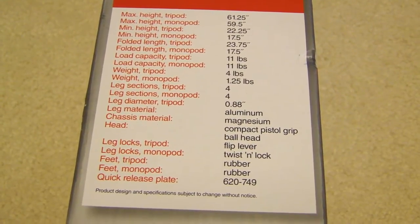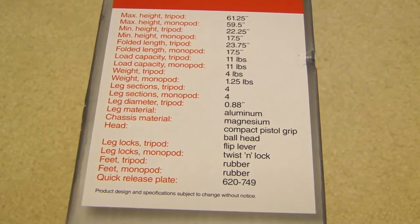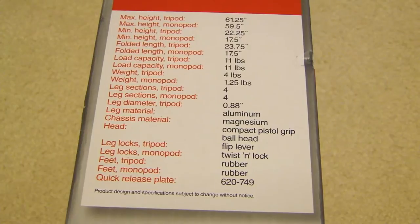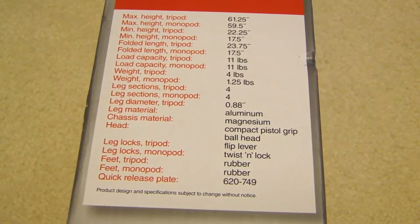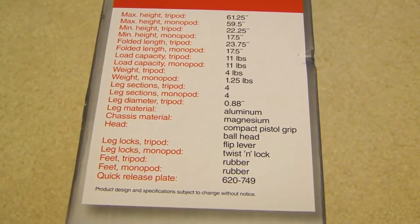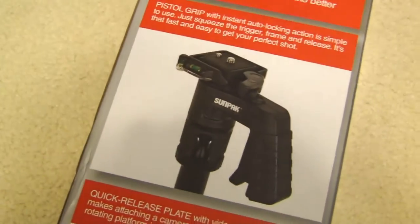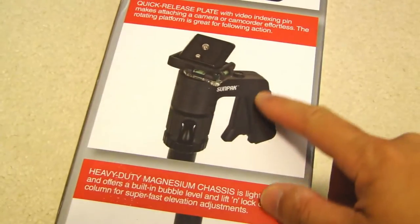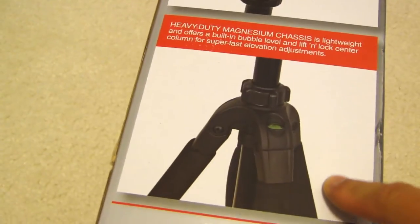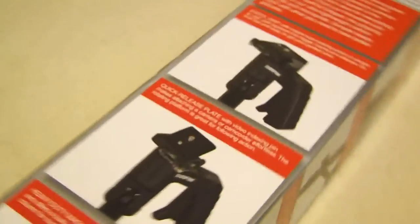I believe it holds up to four point four pounds — that's what I read up before buying it. The leg material is aluminum, chassis material is magnesium, and the head is a compact pistol grip ball head. There's a backside with a few more pictures of the pistol grip and the head. It has a bubble level on it, so let's get this open.